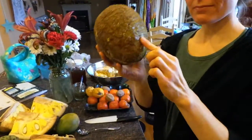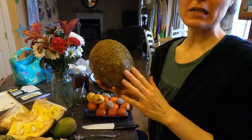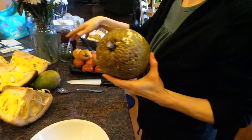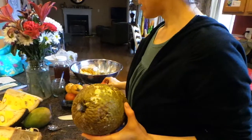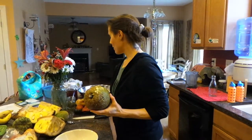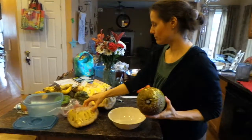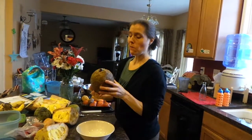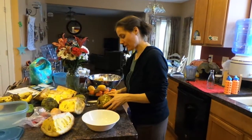So this is a breadfruit. We just went to the international market down in Frederick and got all this stuff — cherimoyas, atemoyas, mangoes, lots of jackfruit that I'm gonna have to break open. Anyway, this is the breadfruit — we're gonna cut it open.